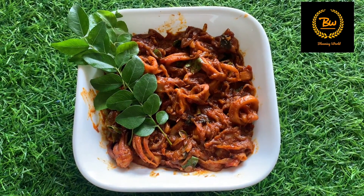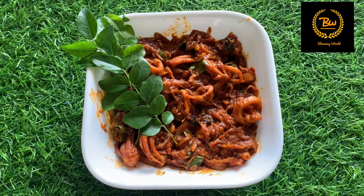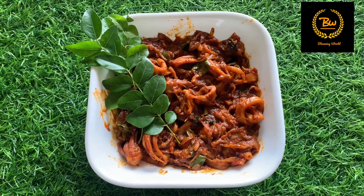Hello everyone, welcome to our new video. We are ready for a recipe, ready for a little spicy.